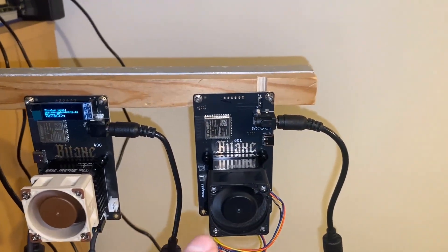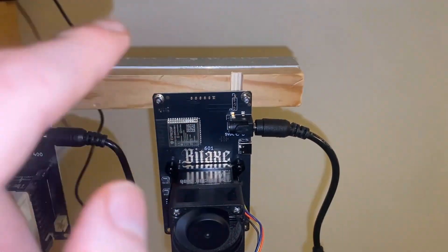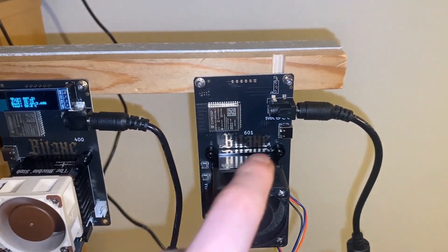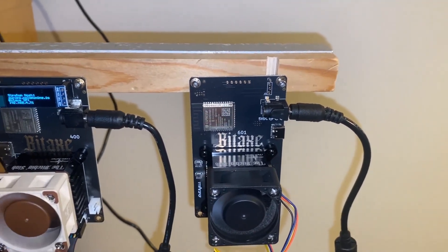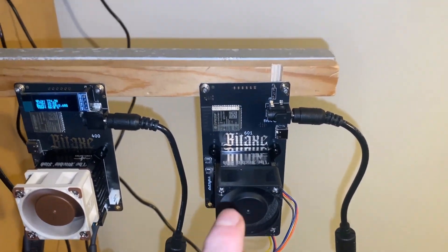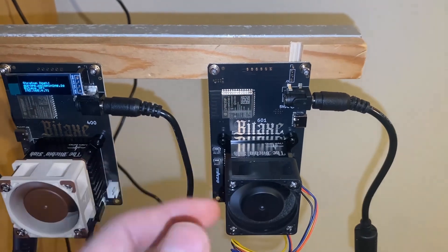We're back and today we're going to be adding small copper heat sinks to the BitAxe Gamma, and all the other BitAxes, but we're going to try it on the Gamma first. We're currently benchmarking it to get baseline results, and then we'll go through and show all the placements where I'm going to put the copper heat sinks. We benchmark it again and see if it makes a difference.